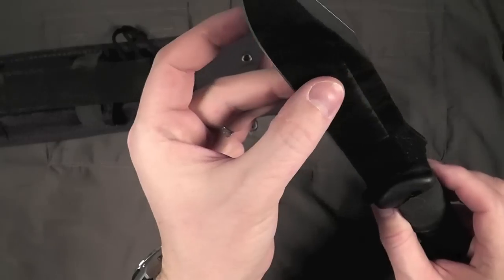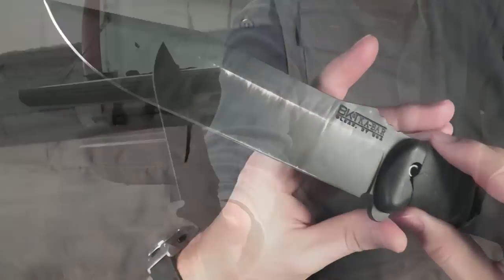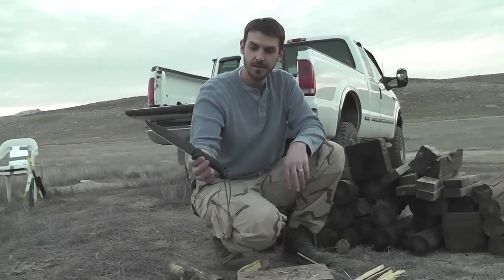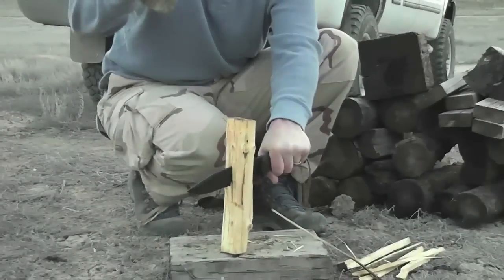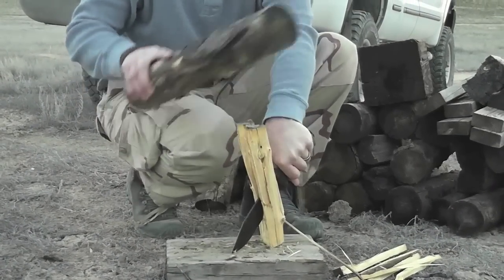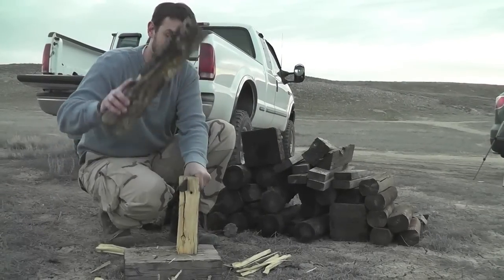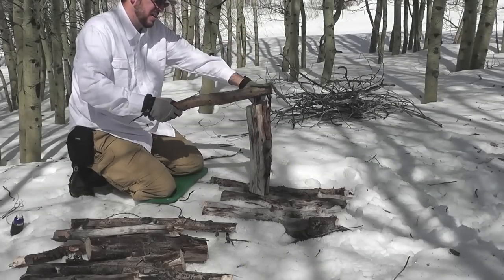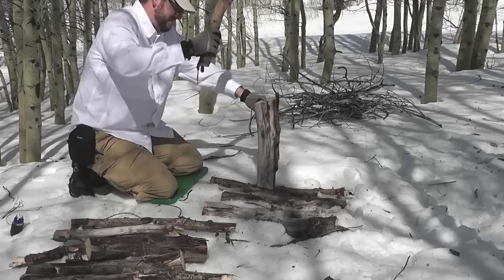It's got a nice flat ground blade — not fully flat ground, though. A fully flat ground blade in the outdoors, in my experience, makes it a little less tough, a little less strong for really hard use. So a nice partially flat ground, or saber ground, makes for a tougher blade while maintaining a really nice fine edge.